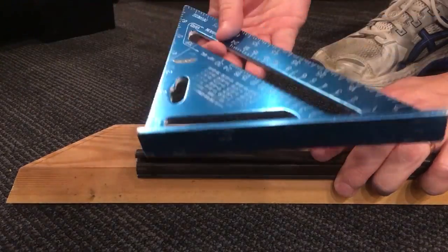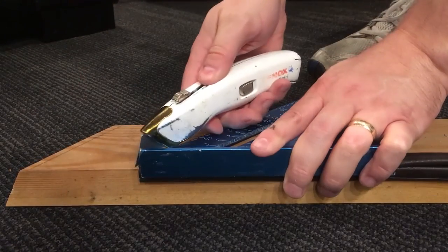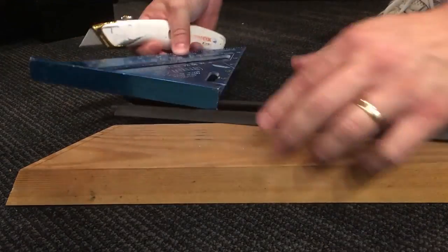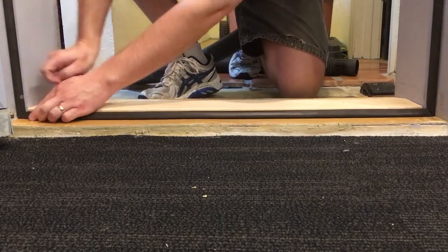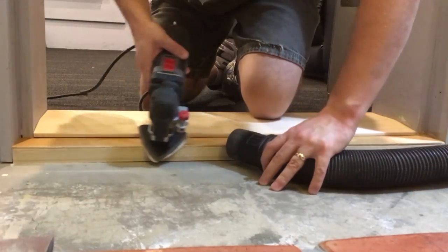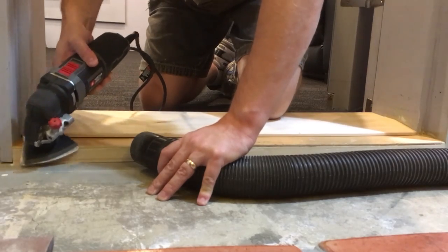The weather stripping needed to be cut at 45 degrees, so I used a square-cut piece of lumber to hold it and cut the angle using a speed square and utility knife. The edges of the threshold were in pretty rough shape, so I sanded them flush and slightly rounded — first with an oscillating tool and then by hand.